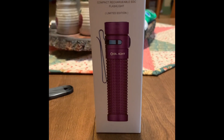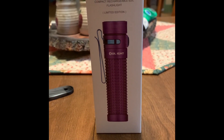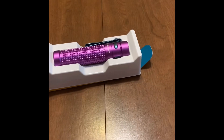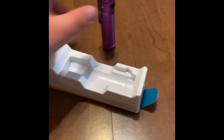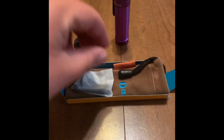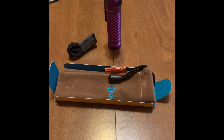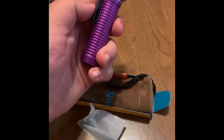All right guys, this is Deuce Driver. Today we're going to do a review of the Olight SR2 Baton 2 in the purple color. As you can see, I took it out of the box here and we can take all the different pieces out. This is the light itself, and it comes with a lanyard. This is a clip that can go on here if you want to do a different style clip.